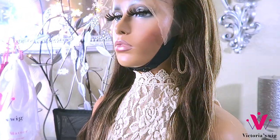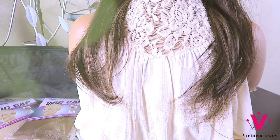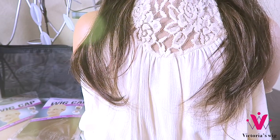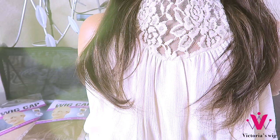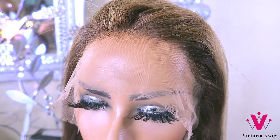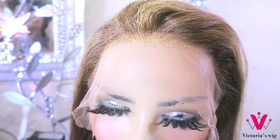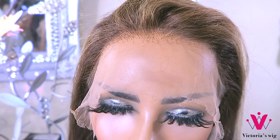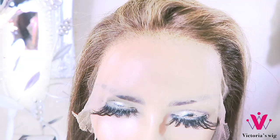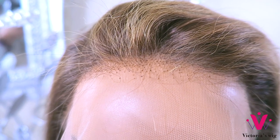This unit also comes with an adjustable strap which can be removed and is a density of 180 percent in volume. The unit will come with a pre-plucked hairline; however, I went ahead and pre-plucked mine once I bleached it with some 30-volume developer bleach and allowed it to sit on the unit for about 40 minutes.